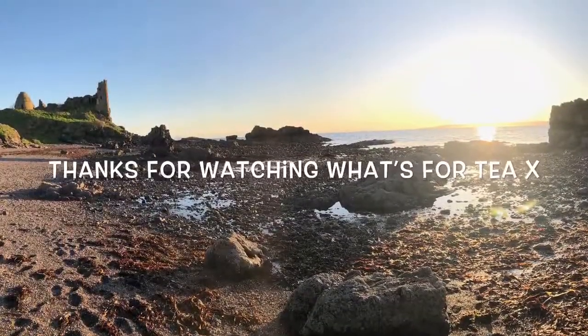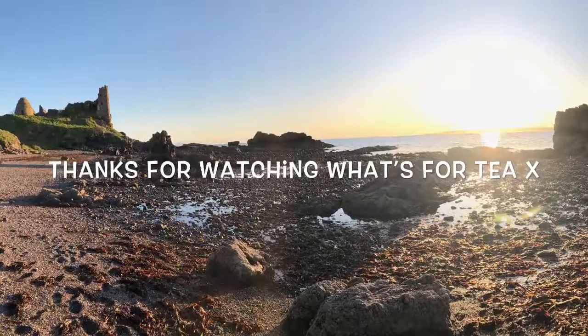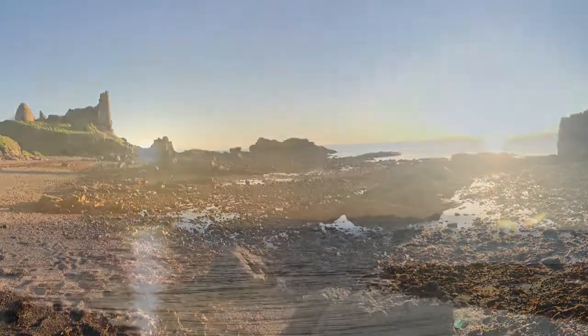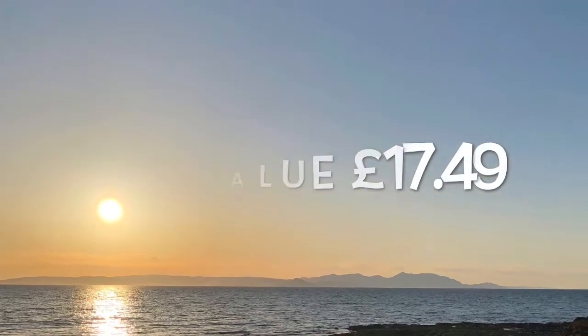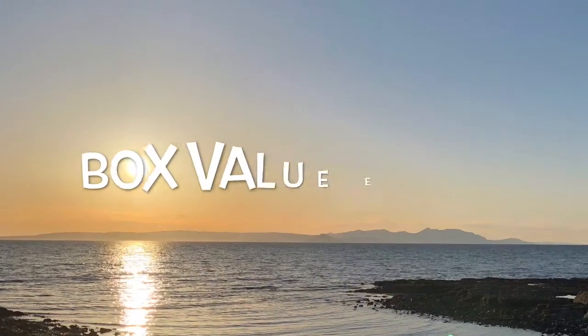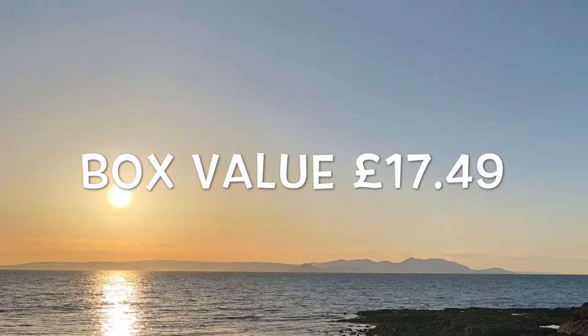So that was the box, guys — very, very impressed with this month's box. I'm going to keep it going because my next one's going to be free again. So thank you to those of you out there who are subscribing to the service — it means I get some freebies. Take care of yourselves guys and I'll catch up with you soon. Bye now.